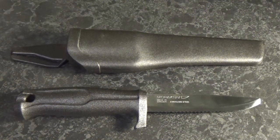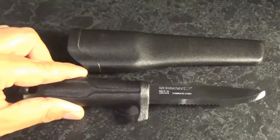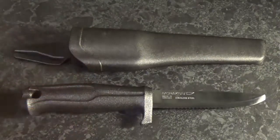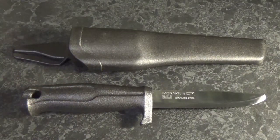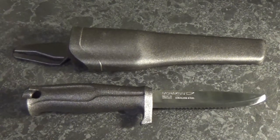Whether that be cutting through life jackets, rigging, ropes, anything like that. I hope this video helped you out. If you're interested in purchasing this particular blade, I picked it up from Springfields for a fantastic price — I'll put the link in the description below. Thanks for watching, stay safe, and I'll see you soon.